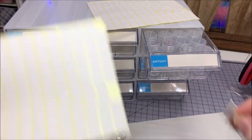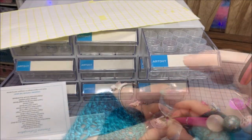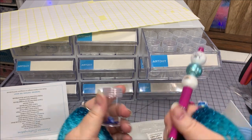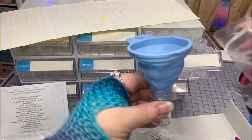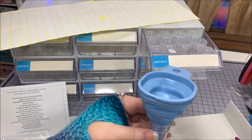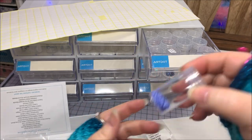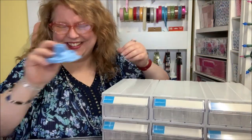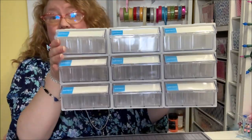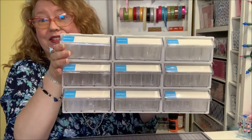Once you've filled a bottle, put it back in your drawer, fold up your little funnel, and put it away or keep it on top — however you prefer. Nine drawers of 32 bottles each — 288 bottles. Can you imagine the possibilities? That gets my blood pumping. It's exciting!